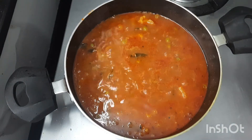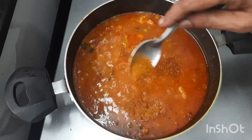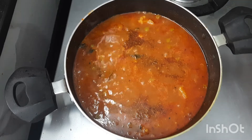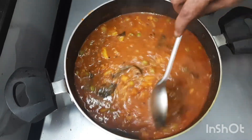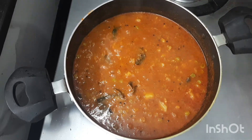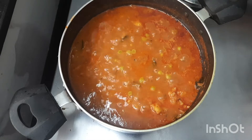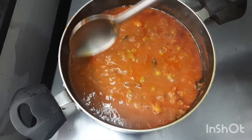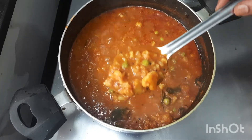Adding half a teaspoon of chicken masala — this is purely optional, you may skip this also. Let us open — oil has started coming out, so we will turn off the flame. This is done very nicely.